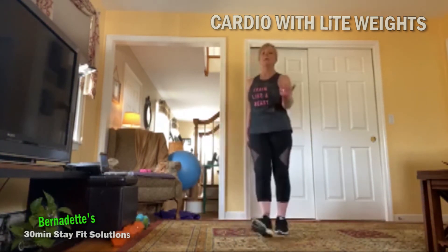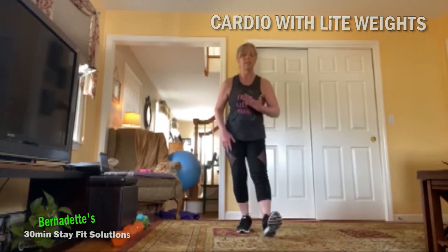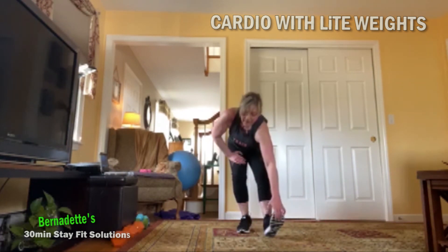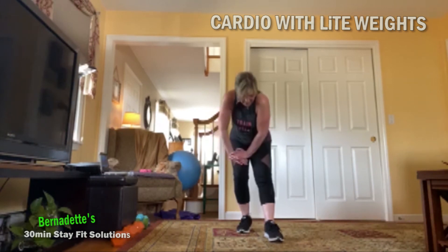Heels, breathe. In four, three, two — we hold, hinge, nice long spine. Up and over, lifting that toe — you can grab the ball of foot, pull the toe in for a deeper stretch. If you don't have the flexibility, no worries, just lift that toe up. Now we're going to drop that toe, pull our belly in, slowly round up.